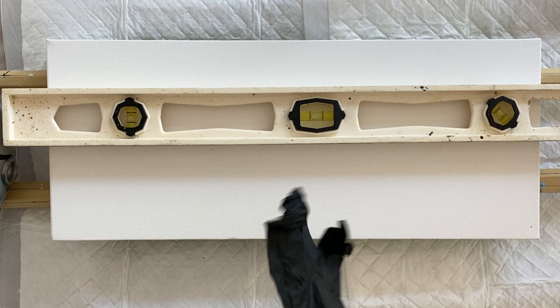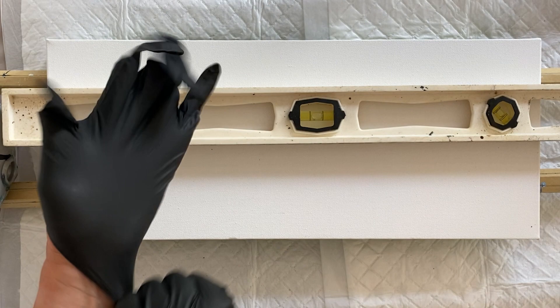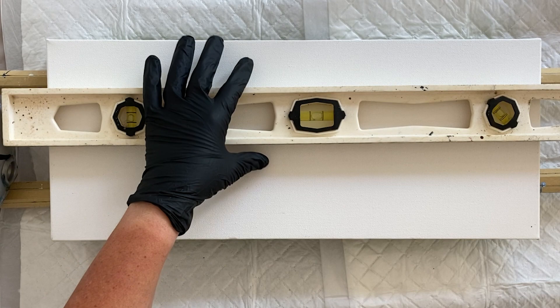Hello YouTube world. I'm back and I'm checking my canvas. I spent 10 minutes checking my canvas's level after last week's issue — it's worth it. You really don't want to ruin a painting, so get a spirit level.